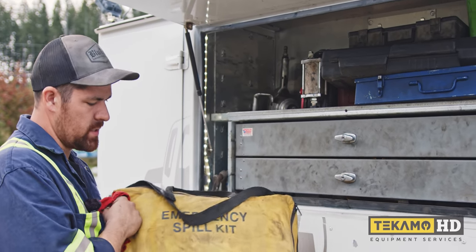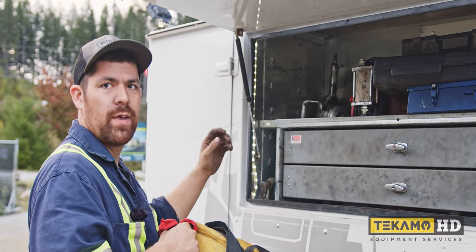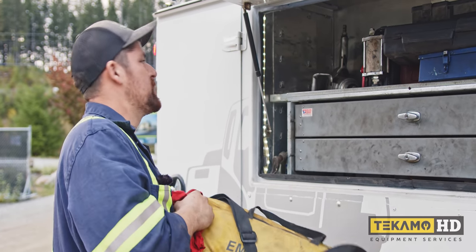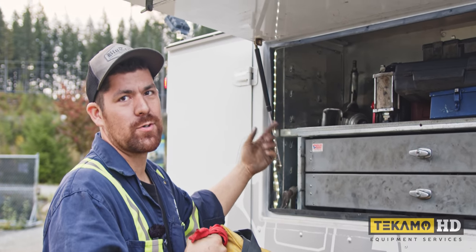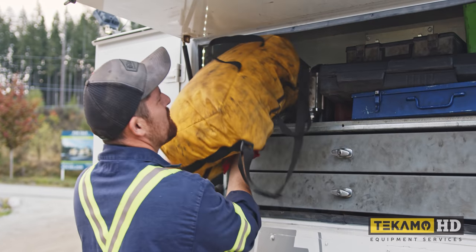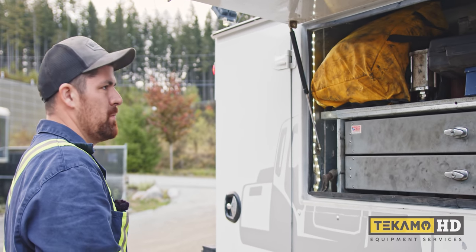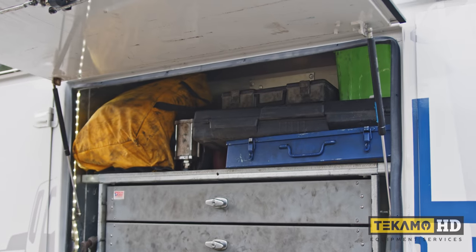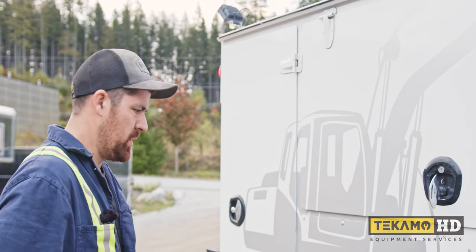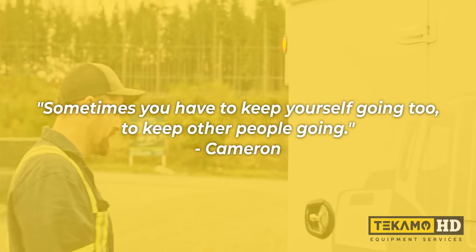I throw my spill kit in here because you always got to keep a spill kit on a lot of sites. I carry this and then actually carry a bunch of pads in the back because you always go through them — they're consumable. I throw the spill kit up here so I don't get it in the face when I open the door. That green bin is just extra parts — some lights for my truck, spare stuff. You've got to carry spare parts for your own truck; I think I got a belt in there for my engine too. Sometimes you've got to keep yourself going to keep other people going.